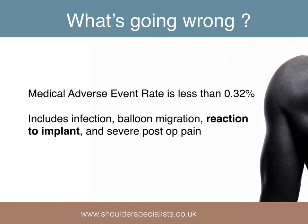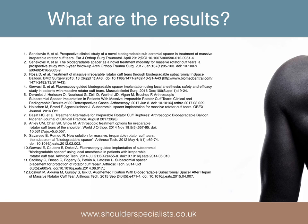Of the 14,000 InSpace balloons inserted since 2010, there has been a reported medical adverse rate of less than 0.32%, including infection, balloon migration, severe postoperative pain, and most commonly allergic reaction to the implant.